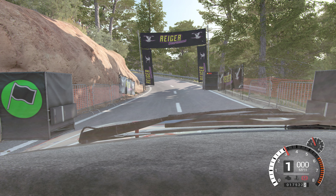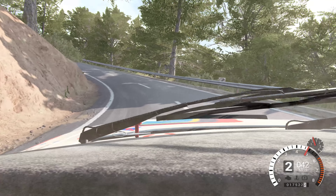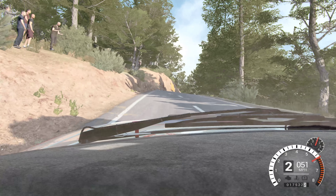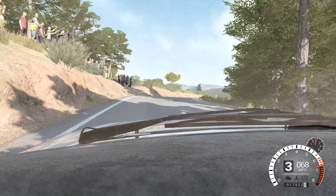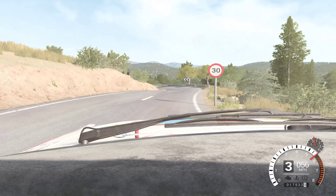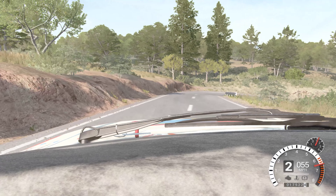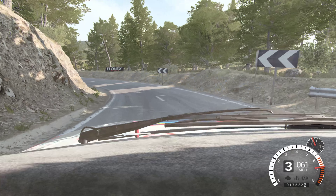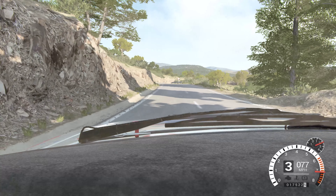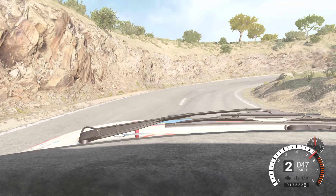Five, four, three, two, one, go. And left one, true dip, right six, over crest, left three, true dip, 40, crest. Right six, 80, right six. Into left one, long, open hairpin right. And left four, 60. Right six. Left six, and hairpin right. And left three, 80.